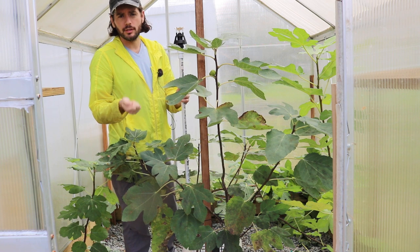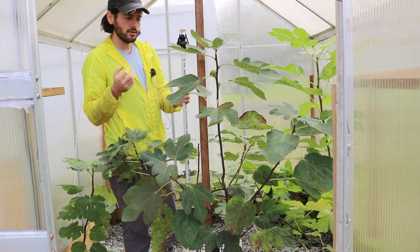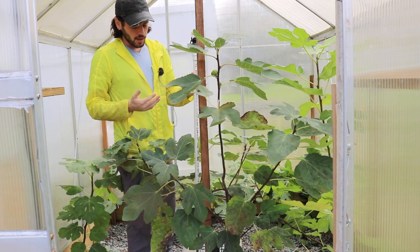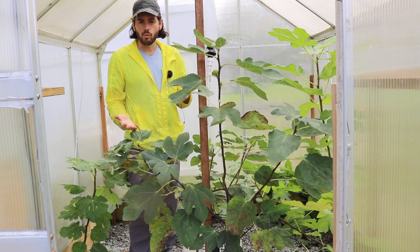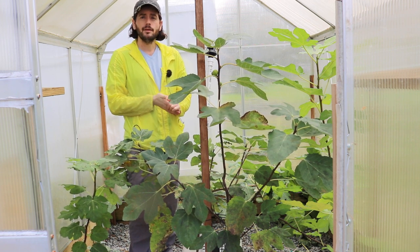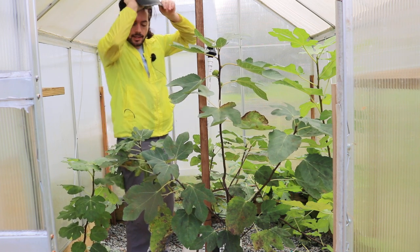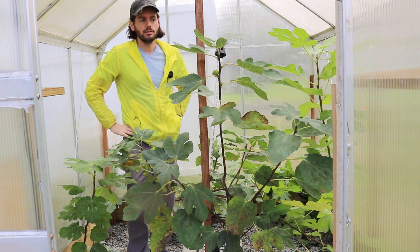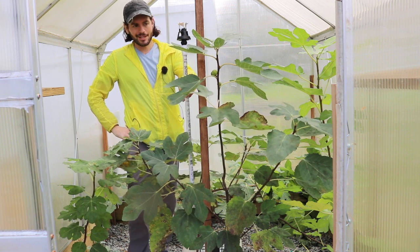This is going to be the lazy man's way of watering the entire greenhouse and getting the right amount of water to these plants. It's really a shame when plants in here in the spring — say March, when I wake everything up — don't get the water they need and don't get the start to the season they need.